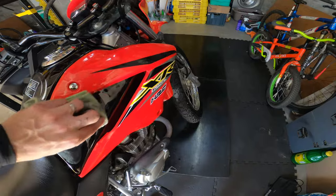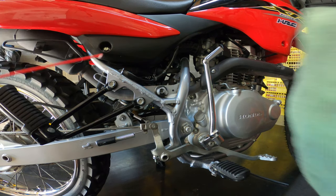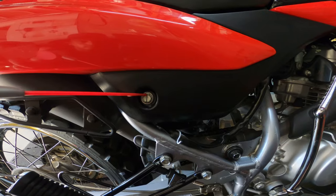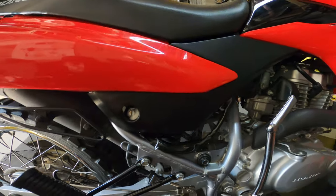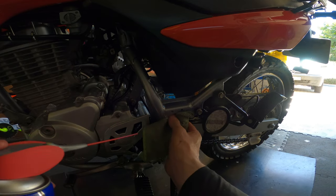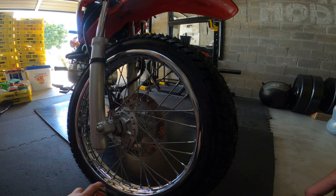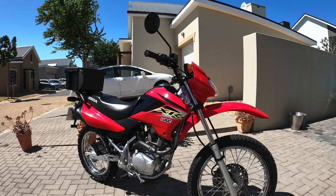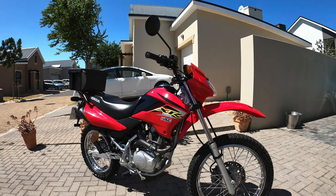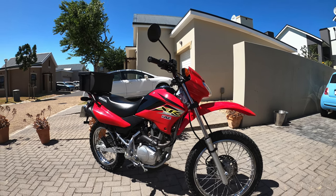Lastly, to protect against rust, I take WD-40 and spray it in the same places where water normally pools or collects and causes rust over time, paying special attention to all the little welds. Then I also clean the wheels. It's definitely not a professional detail job, but it keeps my bike rust-free and nice and clean.